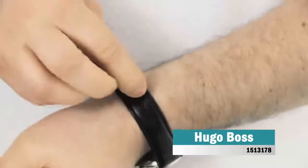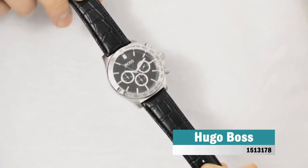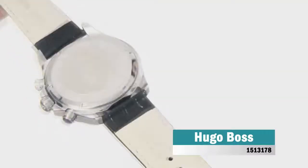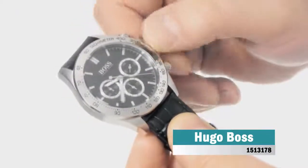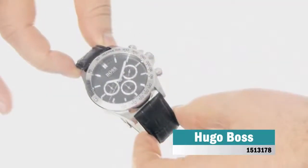Hugo Boss Icon is a super handsome gents watch. Case material is stainless steel and the black dial gives the watch that unique look. The features include among others a chronograph. 100 meters water resistancy will protect the watch and allows it to get submerged in water for everyday usage including swimming, but not high impact water sports.